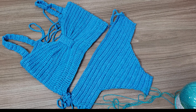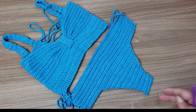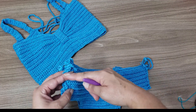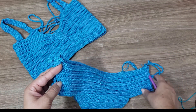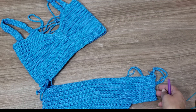Let's go to the execution of this bikini, which is super easy. First, I'll show you what you'll need to take measurements — either for yourself or for a customer. You'll measure the waist here. For example, let's say you measured and got 60 cm of waist.